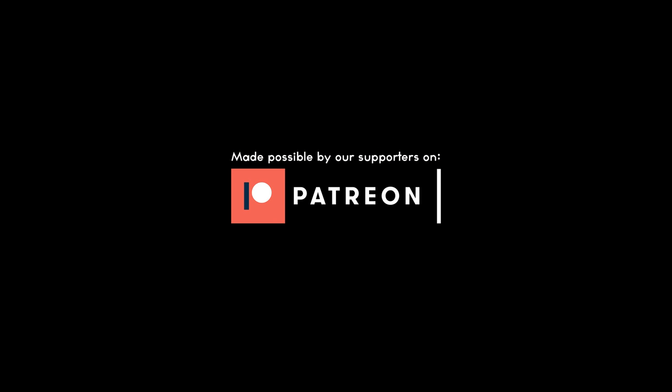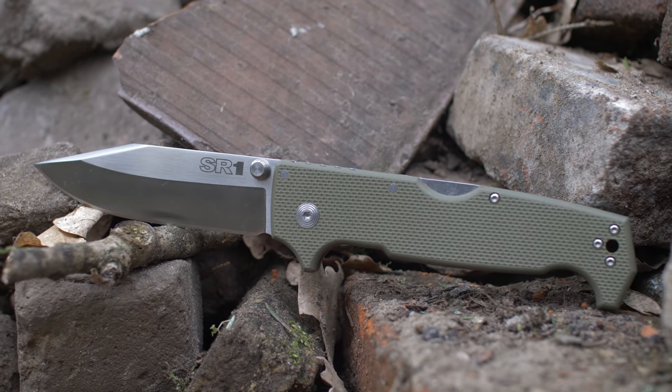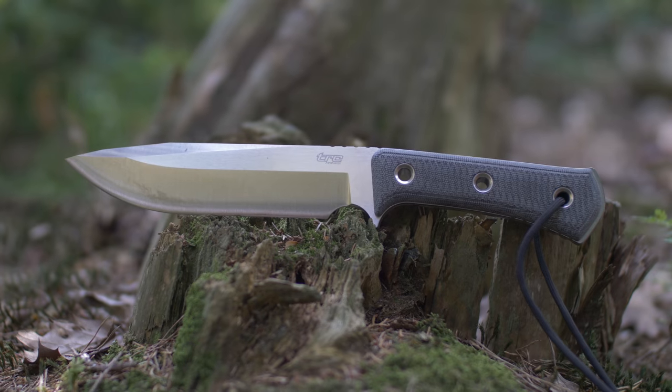B.B.K. Giveaway. T.R.C. Apocalypse and Cold Steel S.R.1. Oh my god. More than $800. Oh my god.